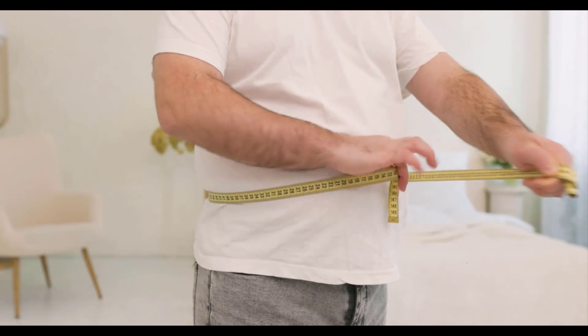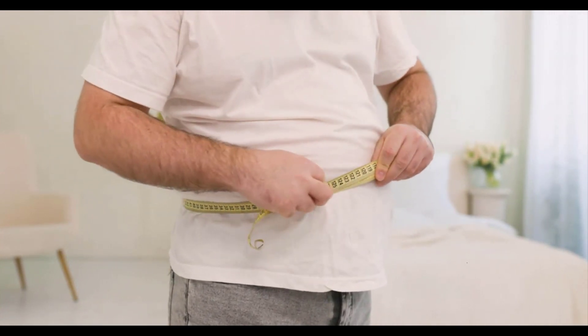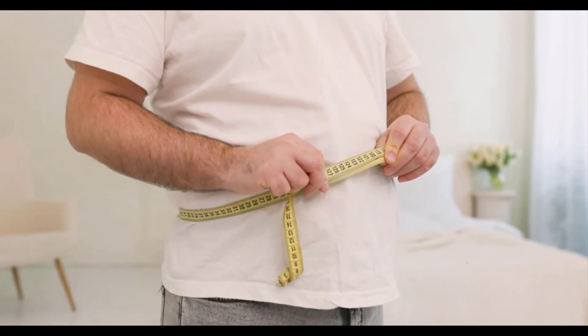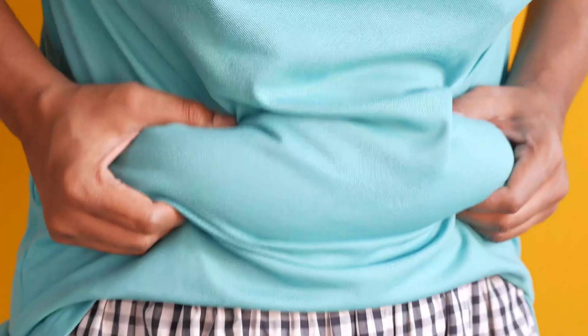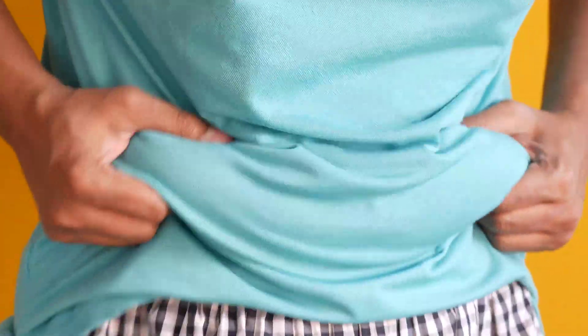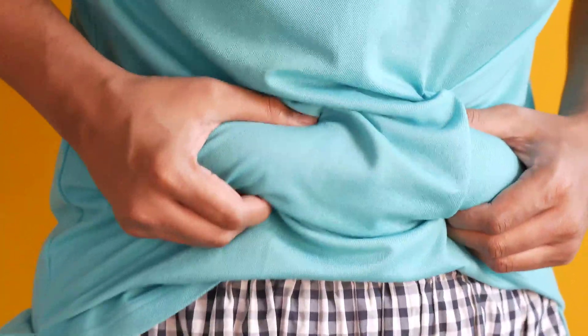Hey, what's up guys, and welcome back to my channel. In today's video, I'm going to be sharing with you a 10-minute fat-burning workout that's perfect for beginners. If you're new to working out or just looking for a quick and effective workout, this is the perfect routine for you. So grab your water bottle, put on some comfortable clothes, and let's get started.